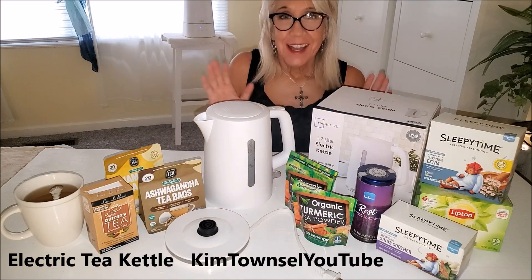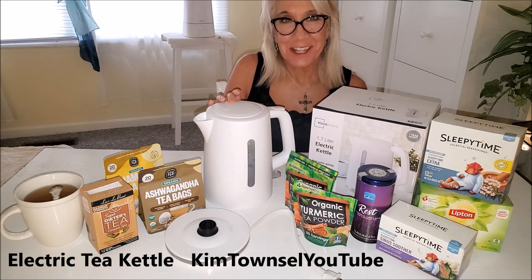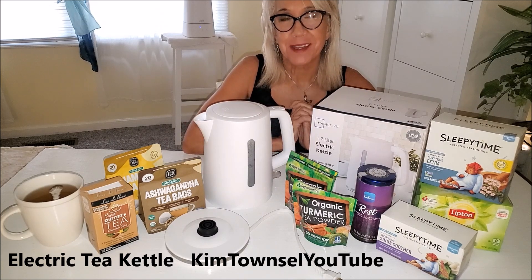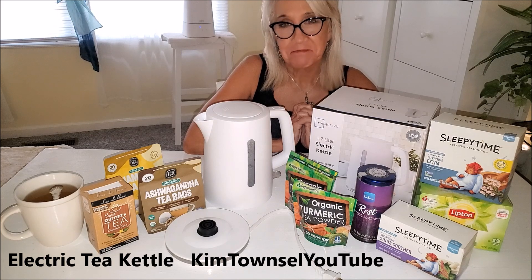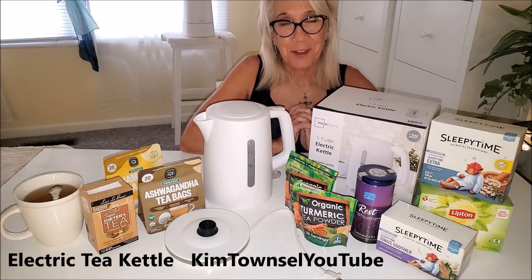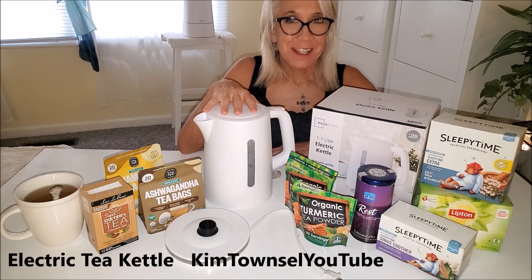Do you like tea? Obviously I do. I went to my son's to visit and he had an electric tea kettle that was quite convenient for making tea. I can't find the one that I want because it's made by Russell Hobbs and it's discontinued unfortunately, but I decided to get at least an inexpensive one so that I could have the convenience of having hot water to make as many cups of tea as I want during the day.